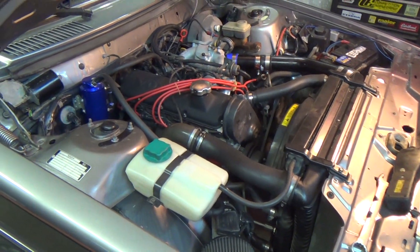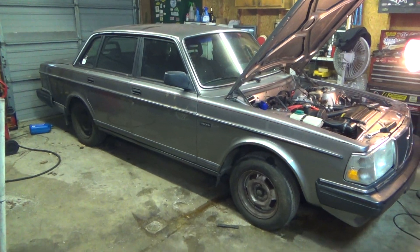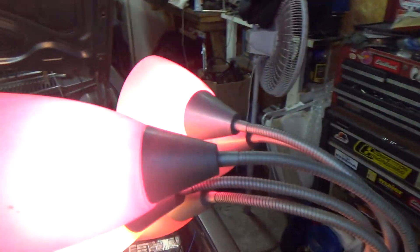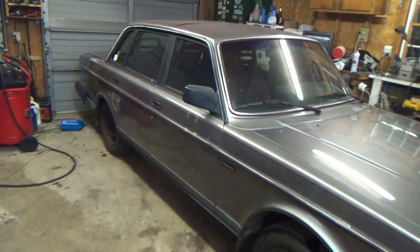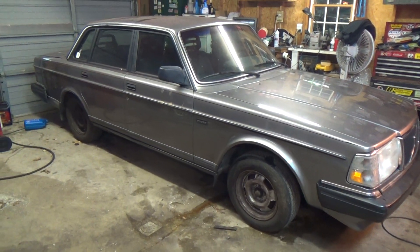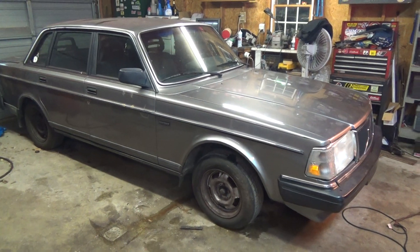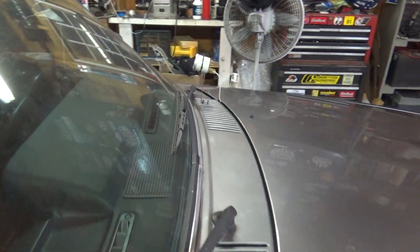I'm going to start driving it and do some other things. I do want to cut the springs — it sits really, really high, much too high. It actually looks like a car again with the hood shut. I still need to get some gauges put in: at least oil pressure, water temperature, and a volt gauge. I'll also be relocating the boost gauge — that's just there temporarily so I can see what's going on.